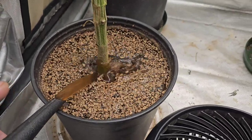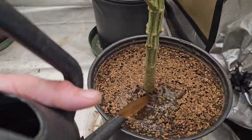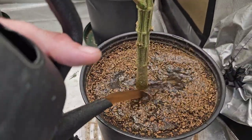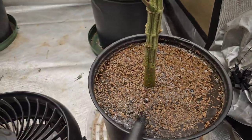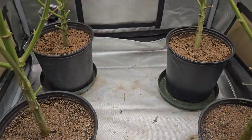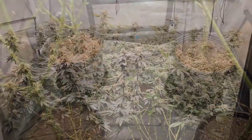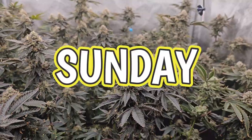I believe this should be in 4K and it smells so fruity in here, guys. Each plant is going to get exactly one liter — half a liter each, then back again. See you tomorrow.